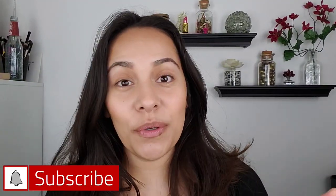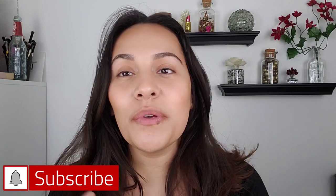Hi guys, welcome back to my channel. My name is Anna and if you're new here, I do makeup reviews, makeup tutorials, skincare, anything beauty related. I got you covered.